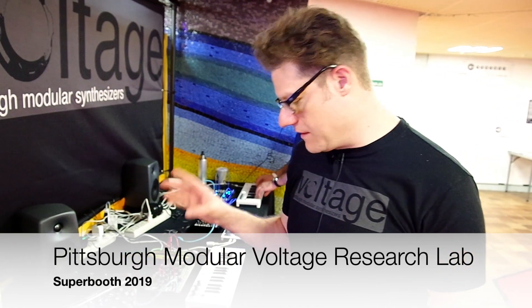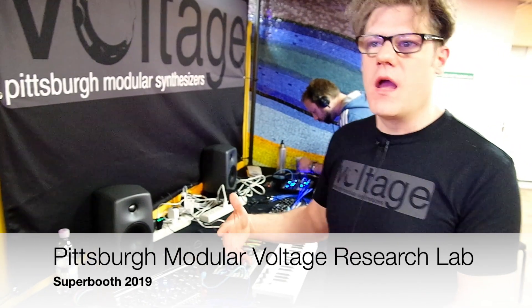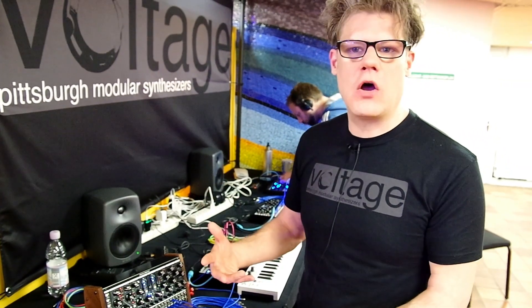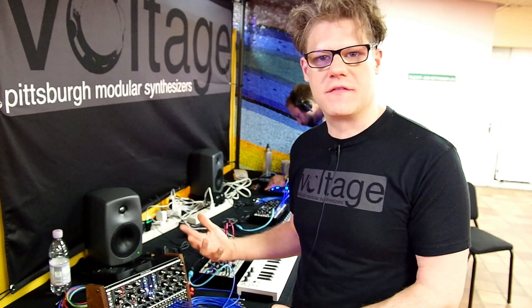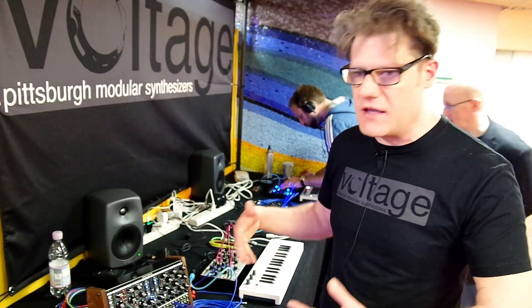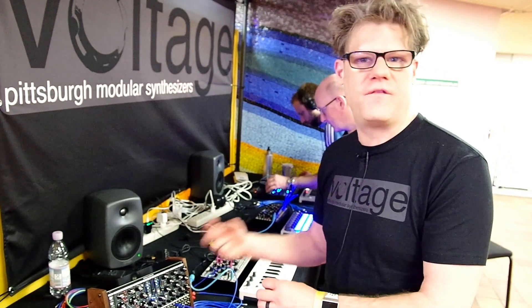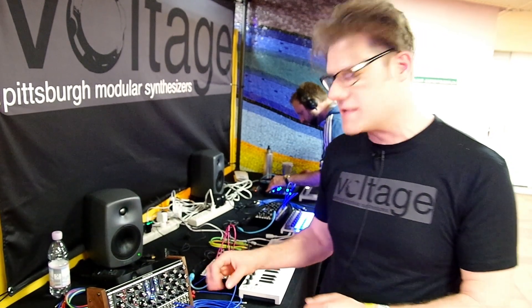This is Richard Dickel from Pittsburgh Modular, showing off the Voltage Research Laboratory. This is really designed to be a West Coast, very experimental synthesizer. We called it the Voltage Research Laboratory because that really evokes the idea that you're getting in there, digging around, finding and discovering new things.